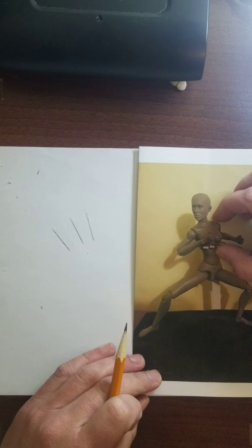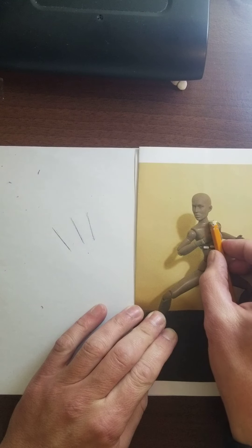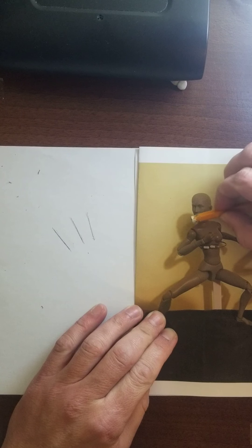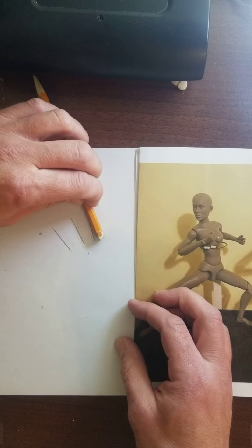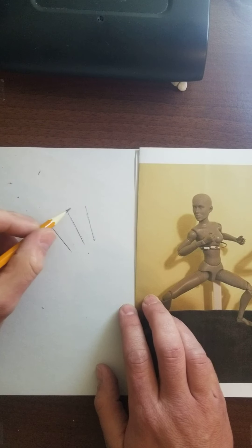One thing you've got to think about is comparing the relative widths. If I look at the height of the torso by laying my pencil from the highest point down to the lowest point, it looks like the height and the width are going to be roughly the same from the widest points compared to the highest and lowest points. Looking at my drawing, I need to get it considerably taller, so I'm going to go ahead and lengthen these lines up. Realize that these are the highest and lowest points, so that's not necessarily going to be the highest point overall.